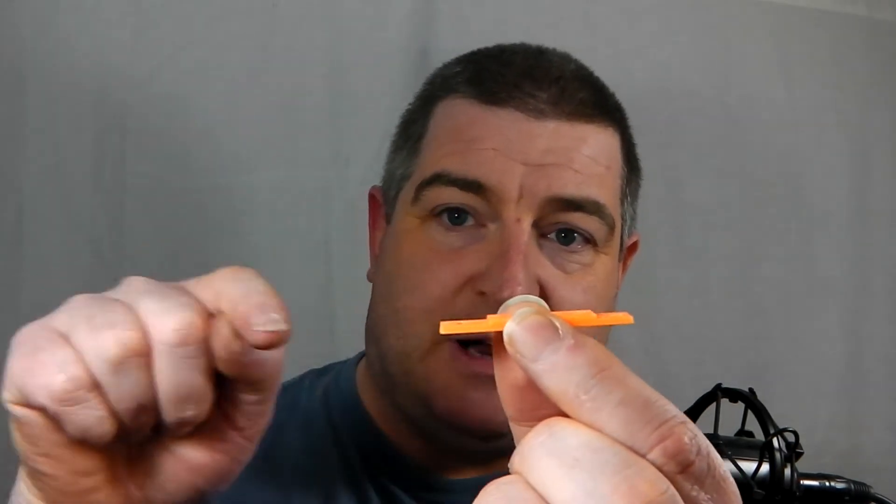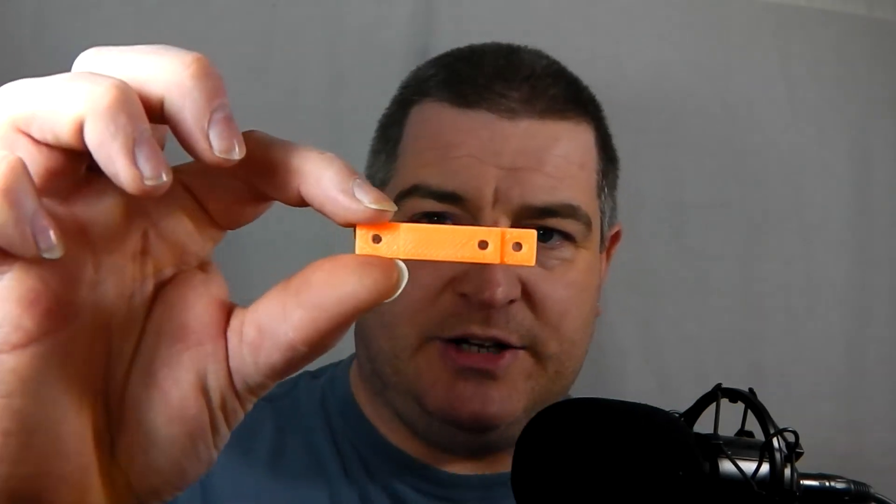All my parts are going to be bright orange, by the way, because when I'm finished modifying the printer I'm going to show it on video. So everything that's bright orange is anything that I've modified. So this is the spacer — it's just a flat piece with a bump in it, and it's got three holes in it. That's important.